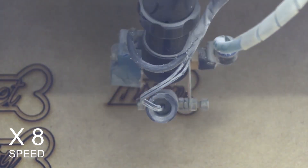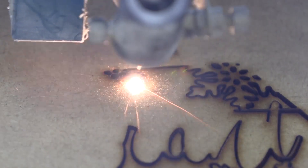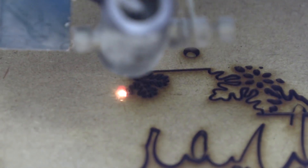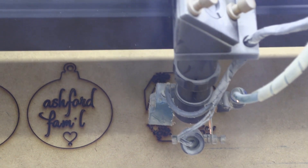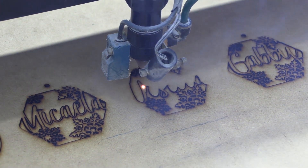Moving on to the laser program with the designs, we then had to choose which areas had to be engraved and which areas had to be cut. You simply choose, make sure that you have all of your points marked properly, and then we can move on to engraving and then cutting it out.